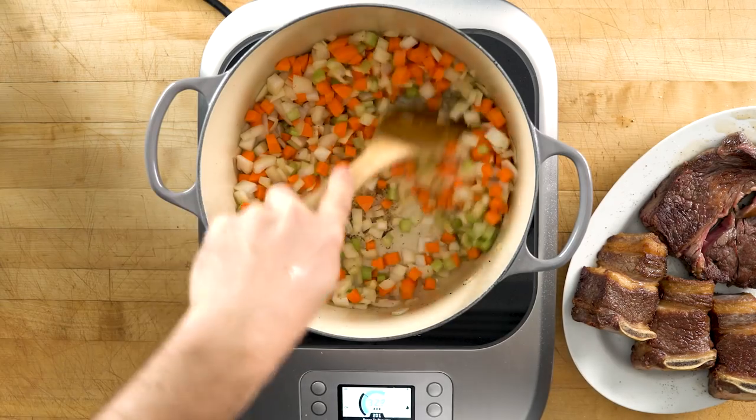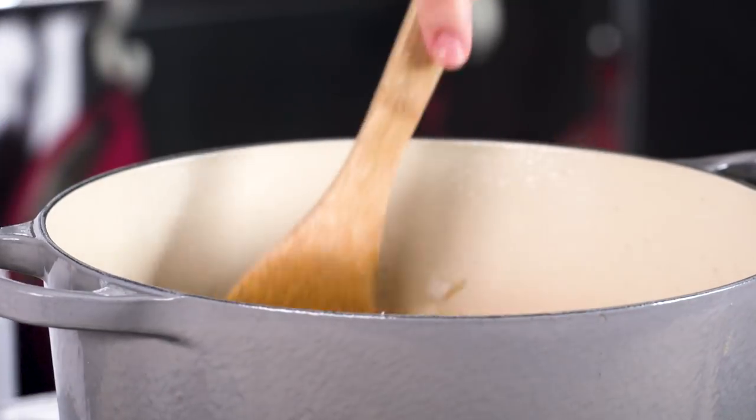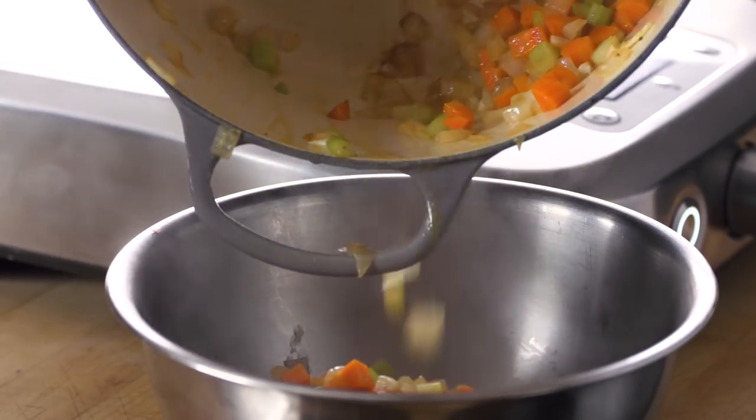After searing the beef, it's time to sauté diced aromatic vegetables — all the classics like onion, carrot, celery, and garlic. Once they're lightly browned I put them to the side, because if we keep them in the pot they're going to get way too mushy by the time the soup is done.